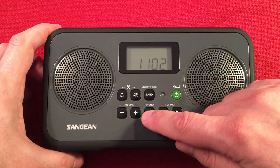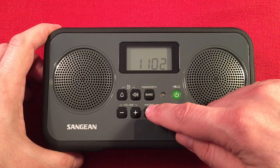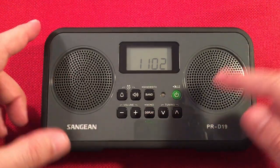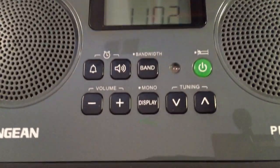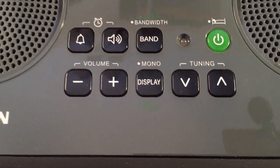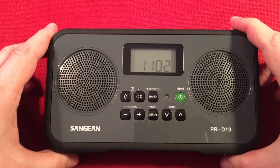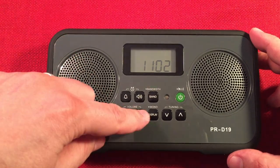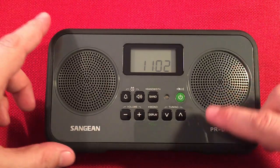Over here we have a display button. We have mono — so you can set the FM stereo to mono, which is kind of nice because you have the two speakers. Below that it says time set, so you can set the clock. And over here we have volume controls up and down. D19.